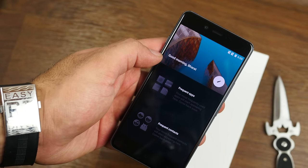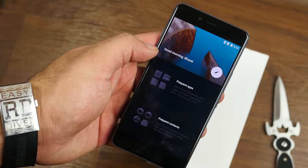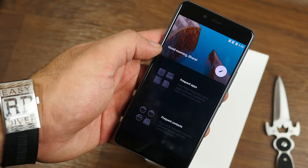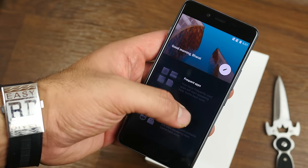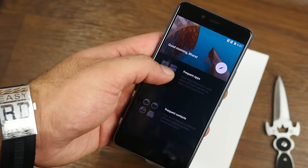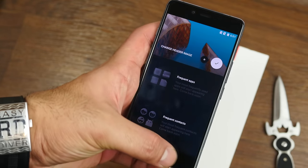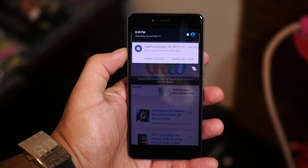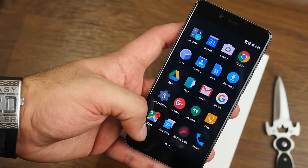Shelf sits on the left of the device and shows your frequent contacts, frequent apps, and basic weather information for your location. The OnePlus X is running Android Lollipop out of the box, and a quick OxygenOS update will be available to you the minute you start up your device. It's recommended that you download that update, as it includes a bunch of bug fixes.